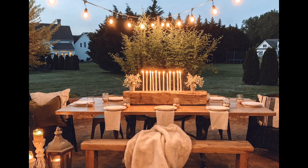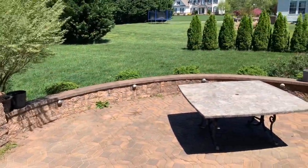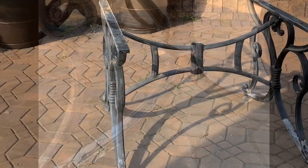Our hope for our patio space was to have a nice place to eat dinner at the end of the day, but this is what we were working with — a patio that had been neglected for about seven years.